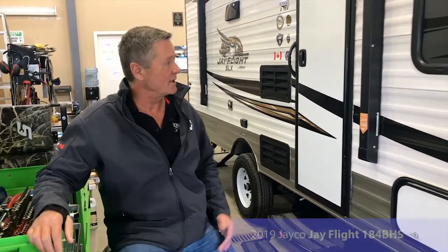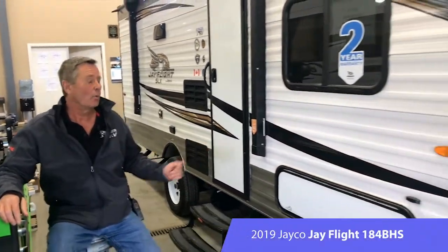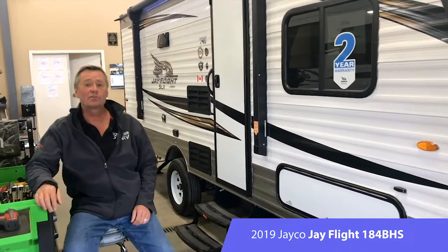Good morning. My name is Rick. I'm one of the Red Seal techs here at Voyager RV. We are in our PDI shop and I'm sitting beside this Jayco J-Flight 184 BHS trailer.